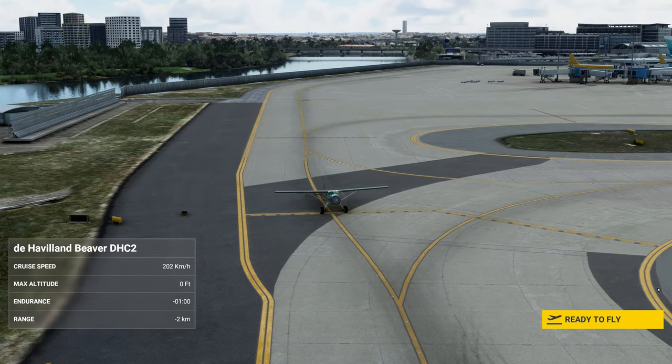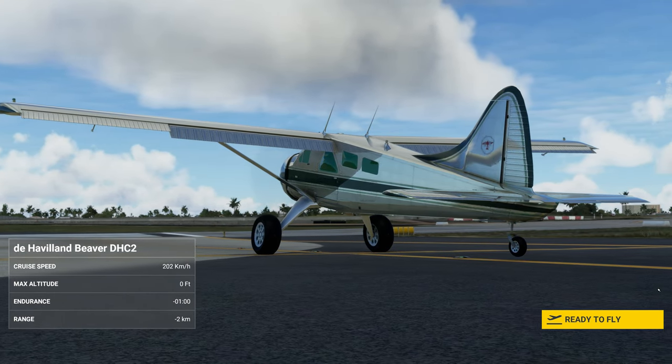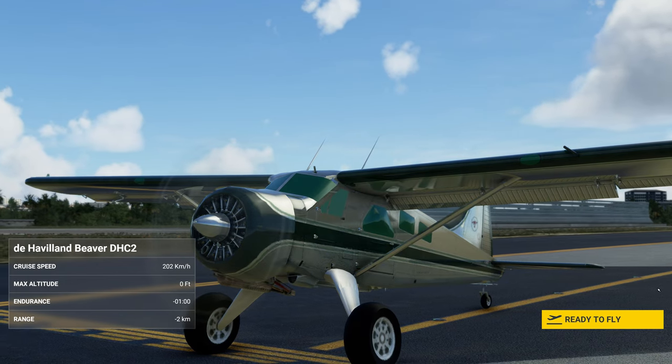Welcome to another BrettPlays video. This is going to be the de Havilland Abiva DHC2.